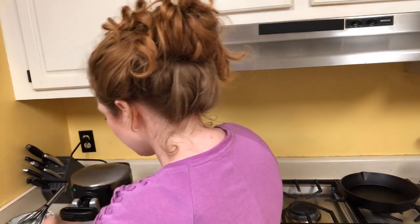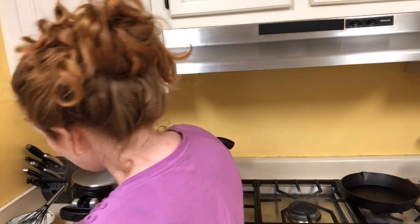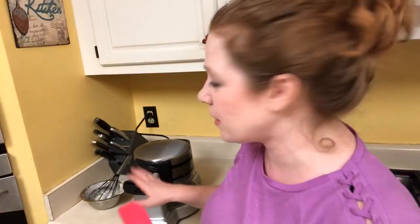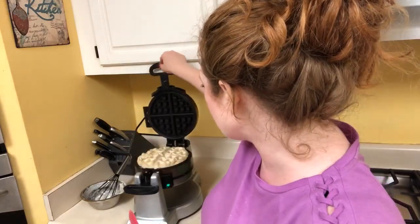Now I've got it nice and thick in there. I'm closing it like I would normally when cooking a waffle, flipping it. I've set it to three minutes to make sure it's done. I'll be back in three minutes to show you how it turned out — just hang tight.